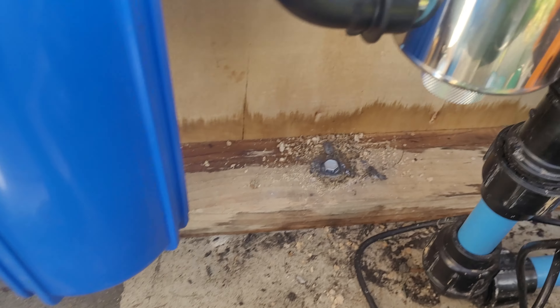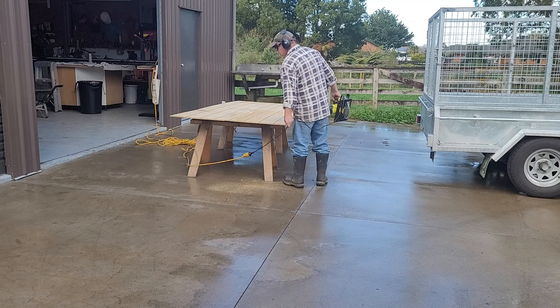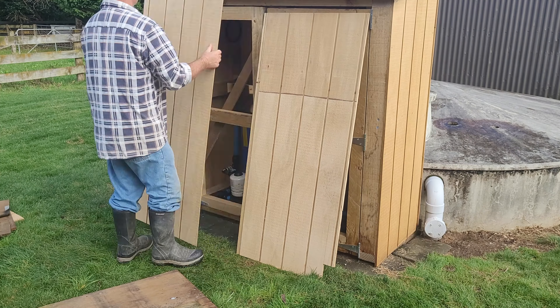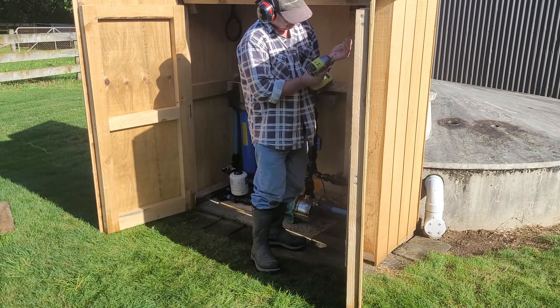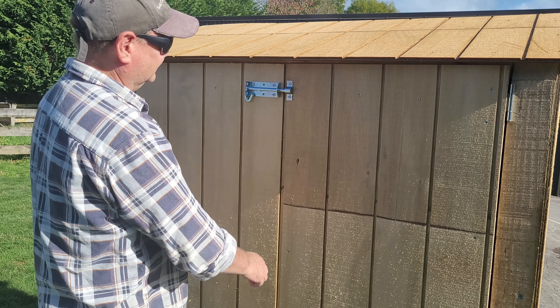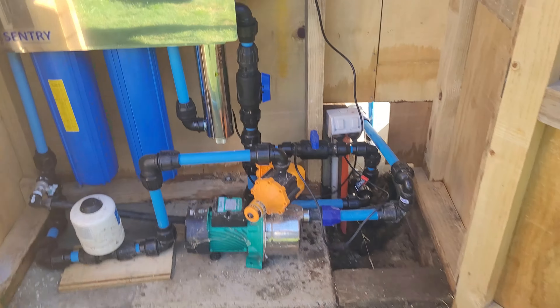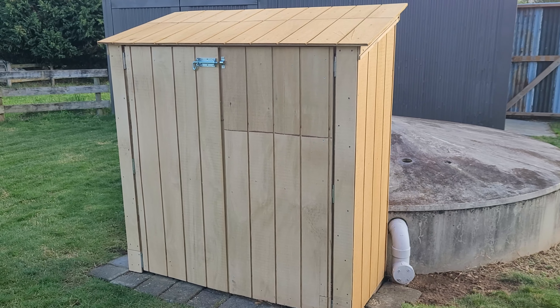Got those three bolts pulled down quite hard - nice and solid. Measured up and got the doors done. Got a couple of locks to keep everything secure - that looks beautiful. The final couple of things to do: fill the gap down here and put some core clad down here just to tidy it all up. And there we go - all finished!